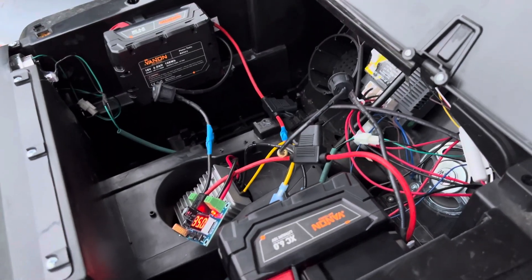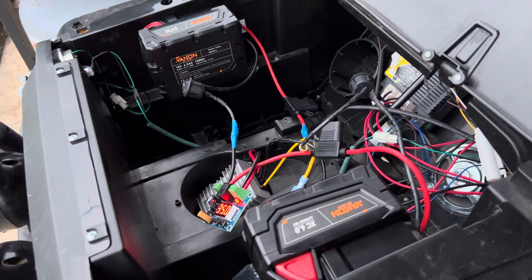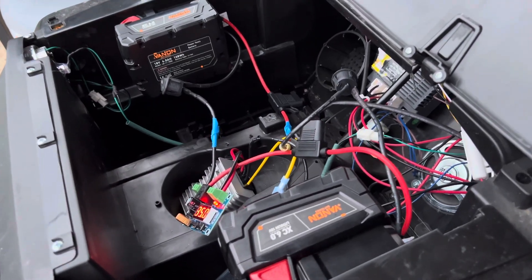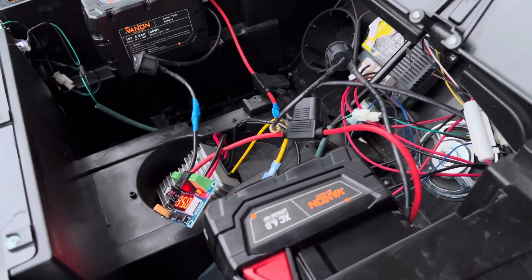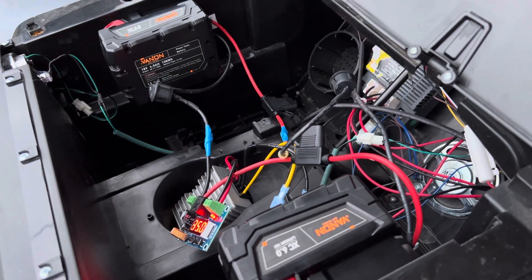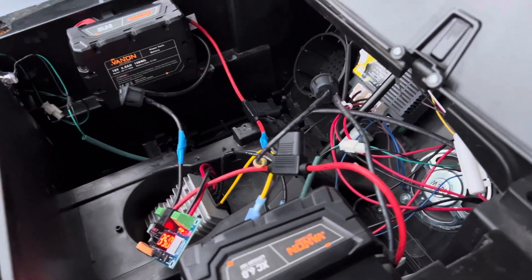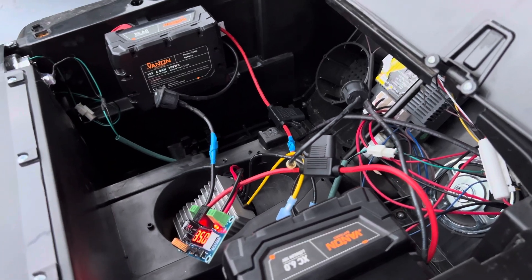I bought Amazon knockoff Milwaukee-compatible batteries since I wasn't going to run my good Milwaukee batteries in it. I got two 6 amp-hour compatible batteries off Amazon for about 80 bucks and just wired it all together quickly. The wiring isn't cleaned up — I just threw everything in here to make sure it worked.